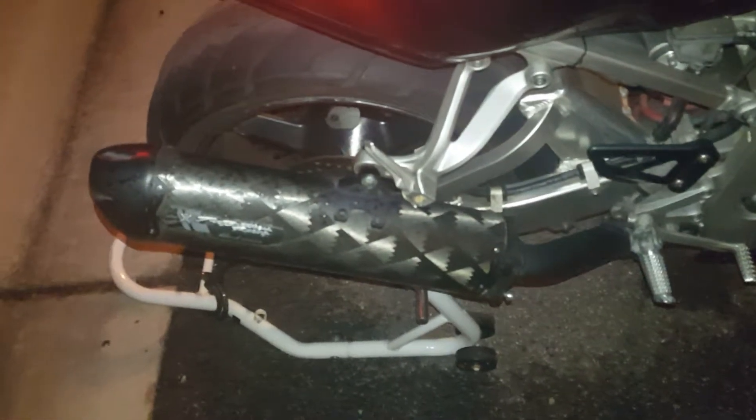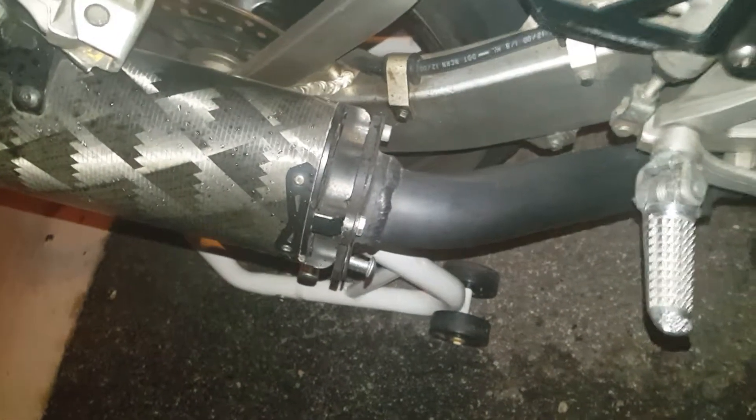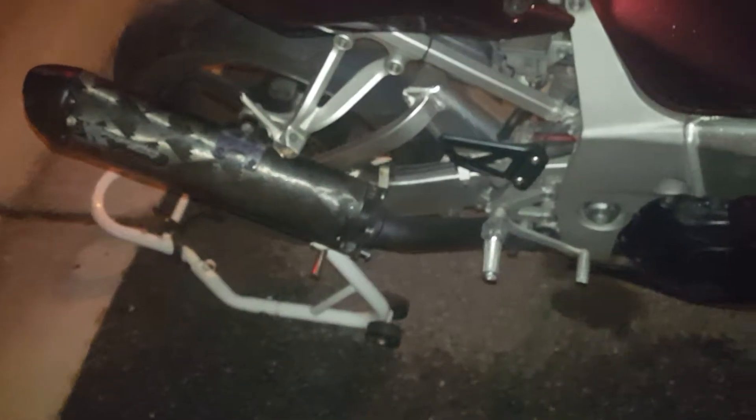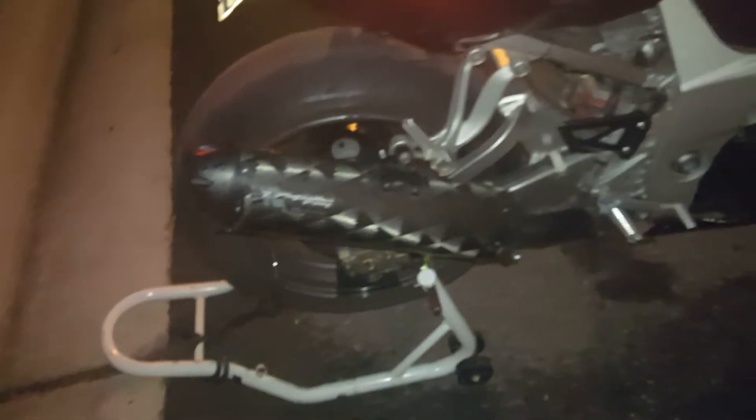He had this slip-on laying around, and I said hey, if you can make it fit, put it on the bike. So what I had to do was actually cut the flange and rotate it 90 degrees to make it fit, so it looks stock. I had to cut it and rotate it 90 degrees to make it work, because the slip-on actually goes to an '05 GSX-R, an '05 Hayabusa.